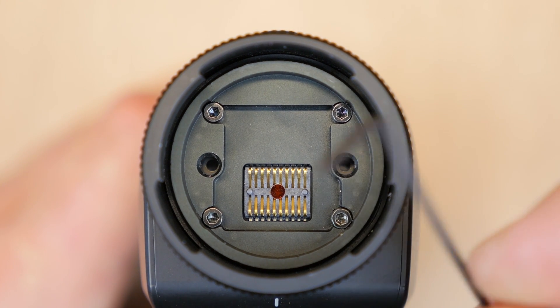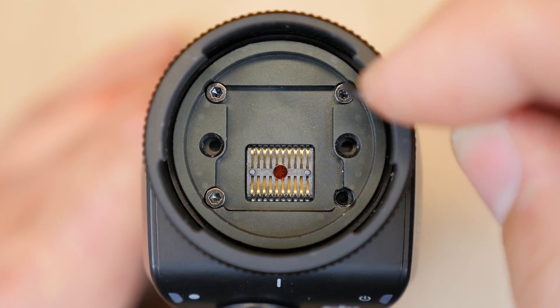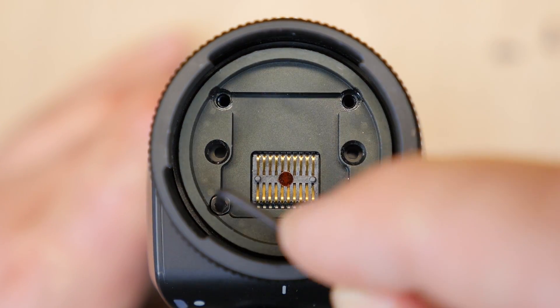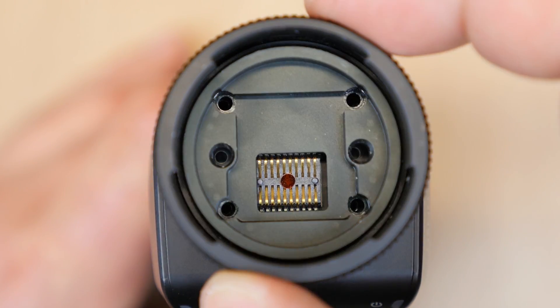So let's remove the four Allen key screws. And don't forget to put those screws somewhere safe because we will be reattaching it with the same screws.